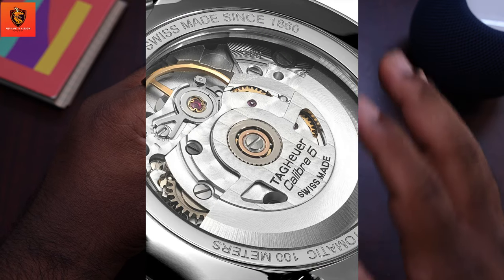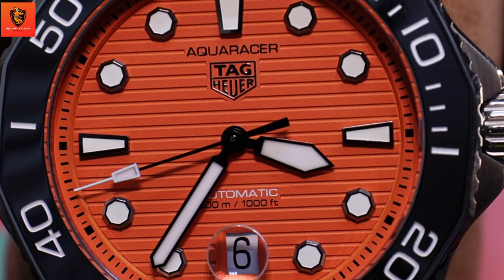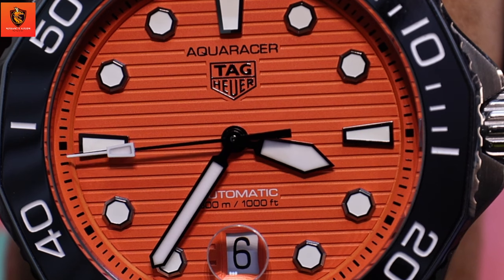Powering this beauty is Tag Heuer's Calibre 5 automatic movement. The Swiss precision ensures not only reliability but also an elegant sweeping second hand.